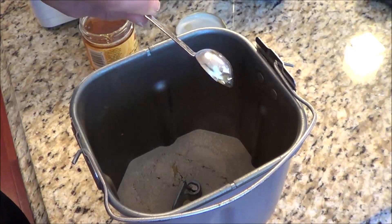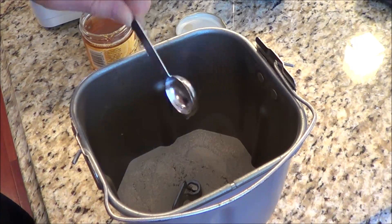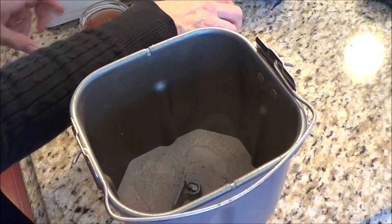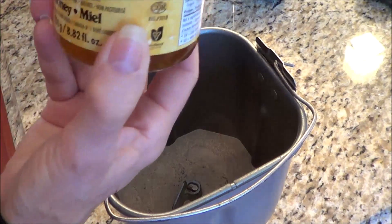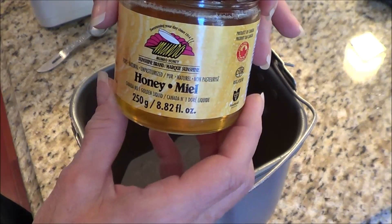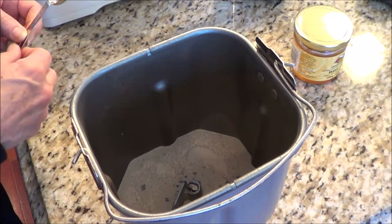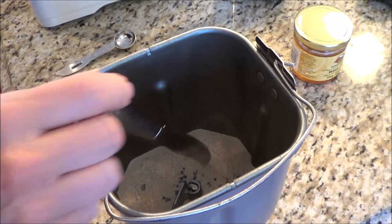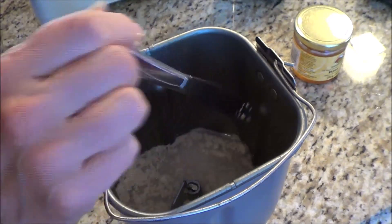A trick I've done is spraying the spoon with PAM coconut oil spray so the honey just pours right off. I'll put the lid on the honey. I'm using pure, natural, unpasteurized honey. Hopefully it does the trick — it did before. I'm just going to get a knife and move it around a little bit in the water, and just let it sit and hopefully it bubbles up.